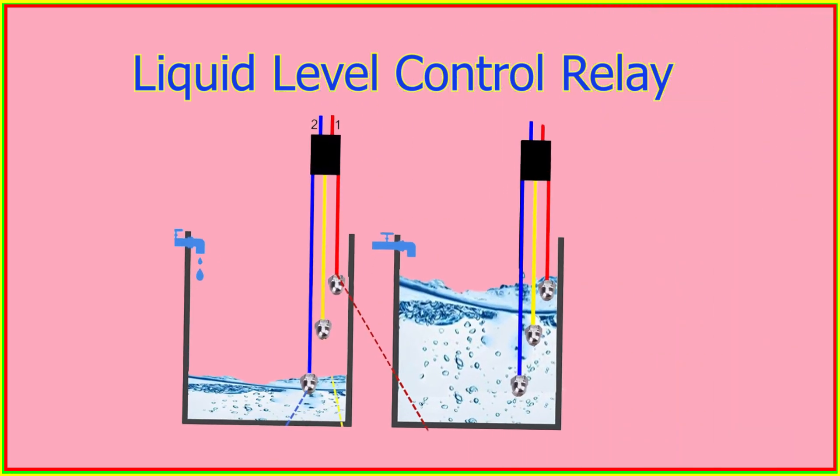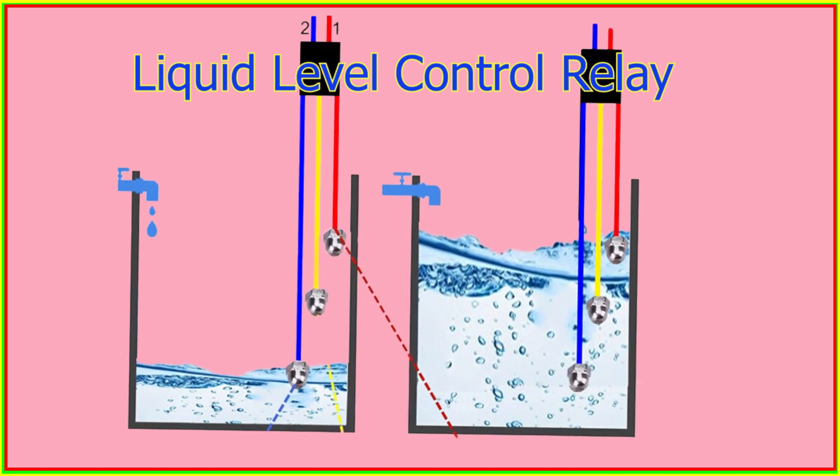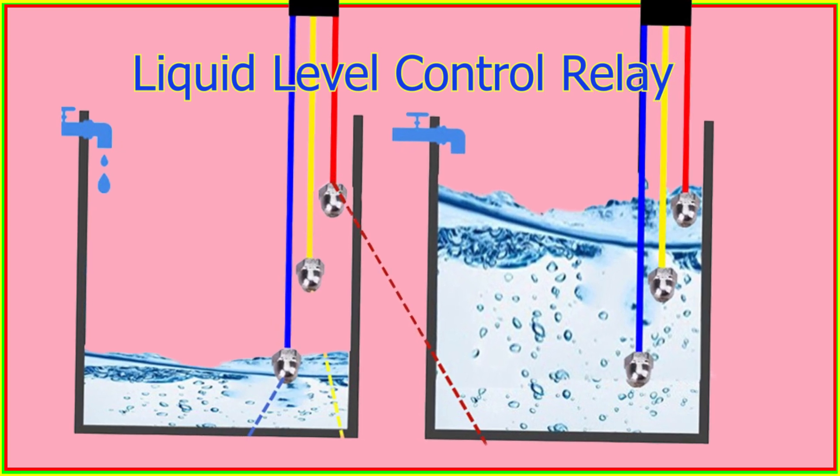When the liquid level reaches a predetermined level, the resistance changes, causing the relay to energize and switch to its normally closed state.